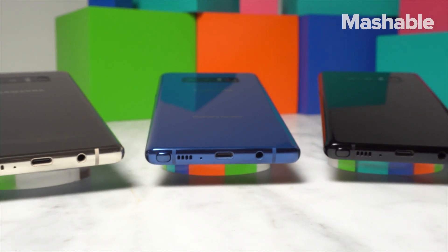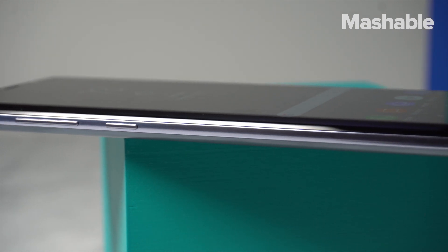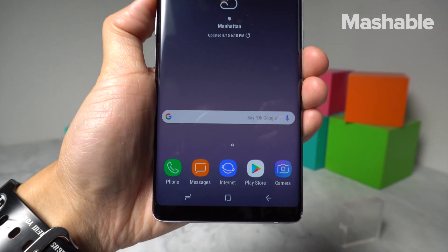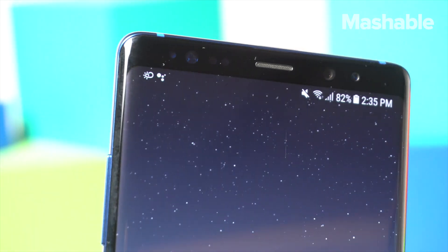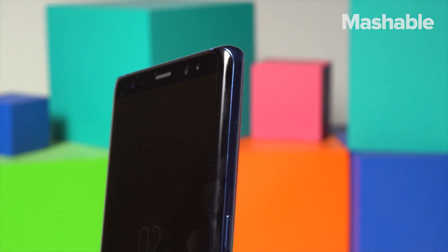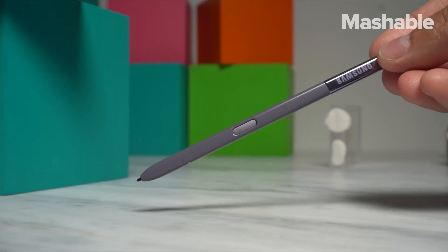Samsung's Galaxy Note is back from the dead, and it's better and safer than before. The Note 8 looks pretty similar to the Galaxy S8 and S8 Plus. It's got a slightly larger 6.3-inch infinity display with super narrow bezels on the top and bottom. The curved edges are even more subtle than on the S8 — an intentional design to give you more of the display to use the S Pen on.